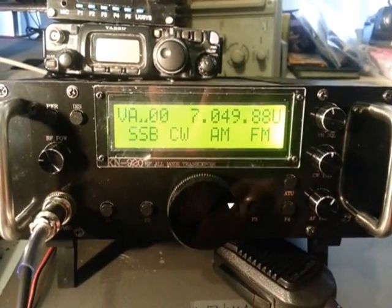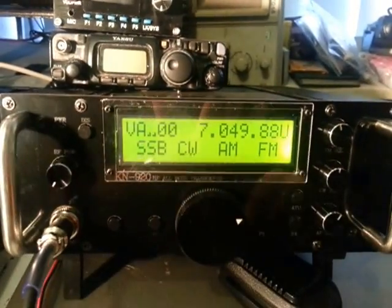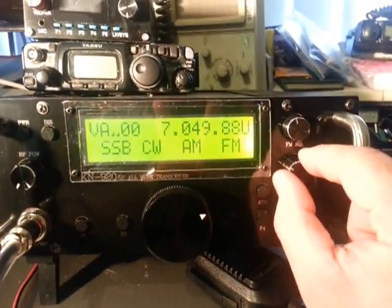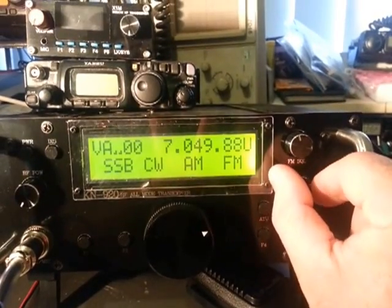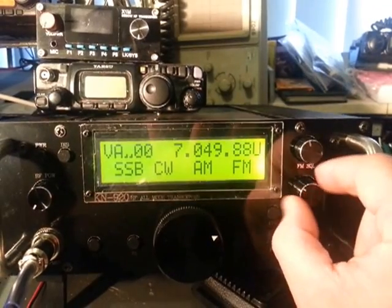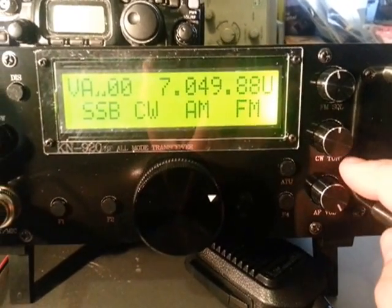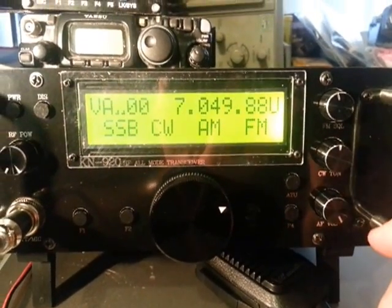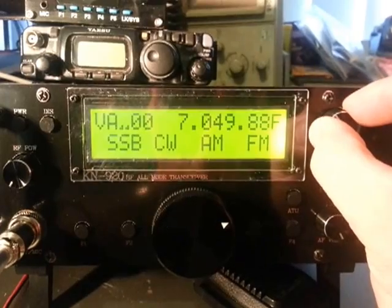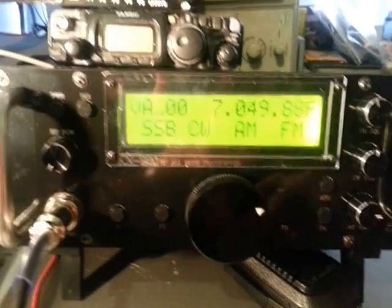Given we don't have an ATU hooked up, it's obviously not doing anything. There's an RF power knob on the side, an AF knob, and what's labeled CW tuning — that sounds like it's basically an IF offset or some kind of band tuning. We're not in CW mode so it's obviously more than just a CW tuning feature. We've also got FM squelch, which is not doing anything in sideband — yeah, it's just standard squelch.